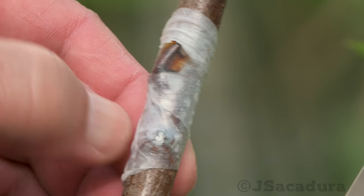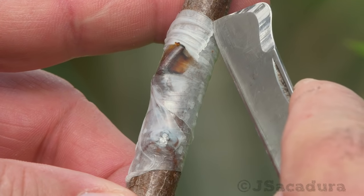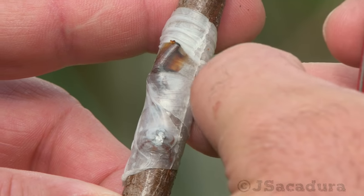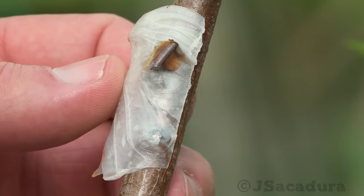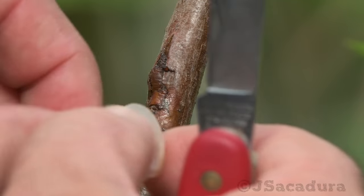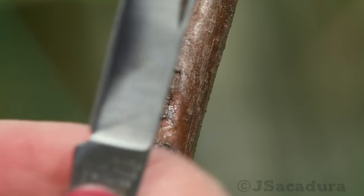If the graft was not well protected, some other damage may occur. This can cause graft failure, but don't discard these grafts immediately, as they can surprise you in the next growing season.